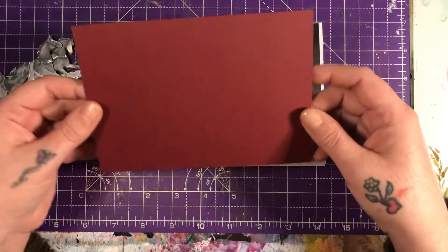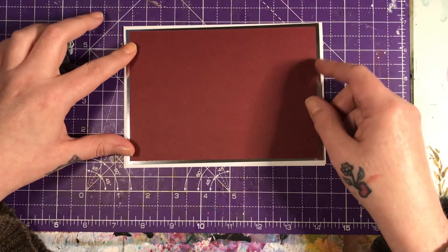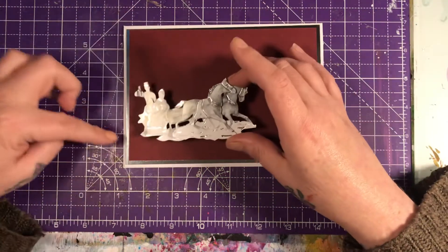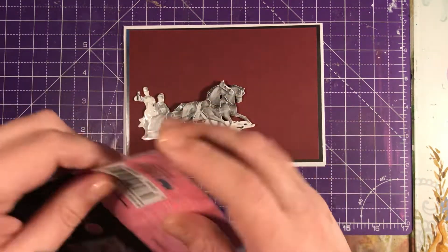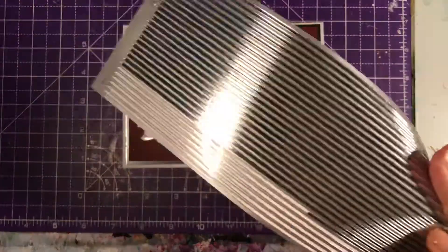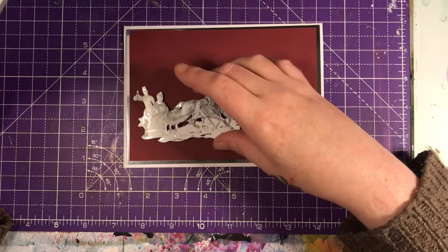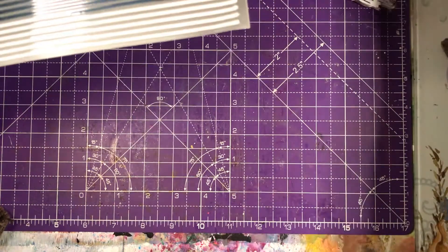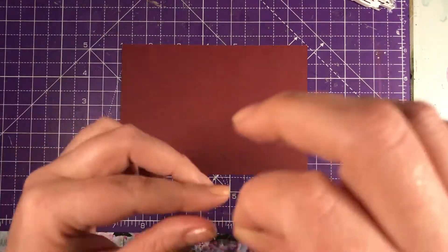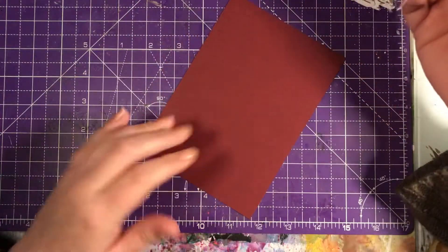I'm just going to do some layers. I've got this gorgeous wine-coloured card that's going to go like that, and then these gorgeous horses are going to sit here. I've also got some pilafs which I'm going to put to ground them. So first of all, let's move the mirror card out of the way and I'm going to put it on my coloured card. The horses I'm using are...